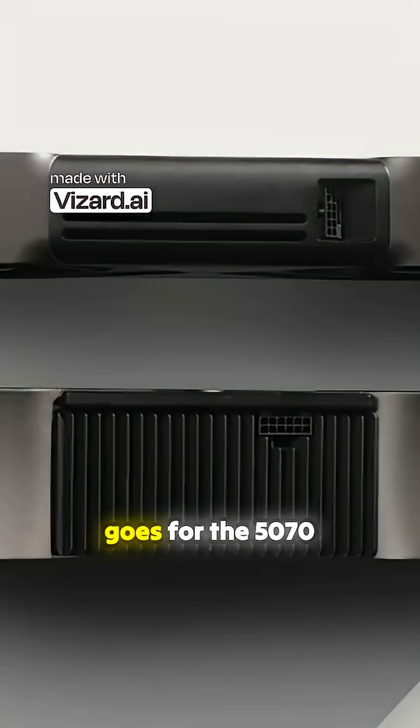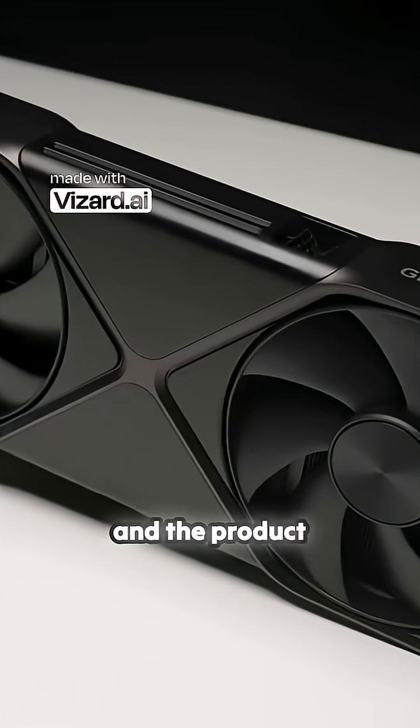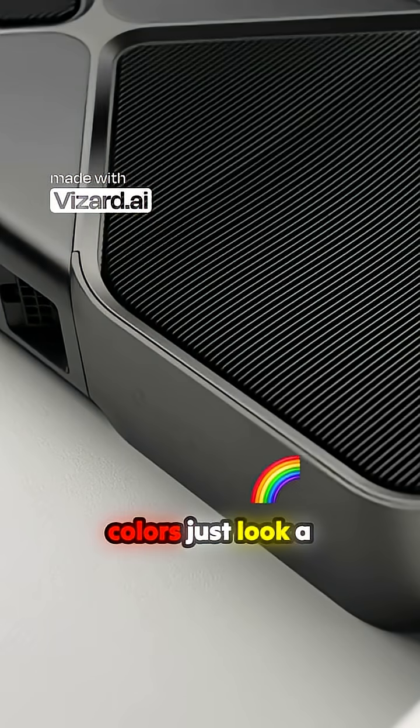The same goes for the 5070 and 5080 Founders Edition. Those use the exact same cooler from what I've seen in the product details and the product photos, although the colors just look a little bit different.